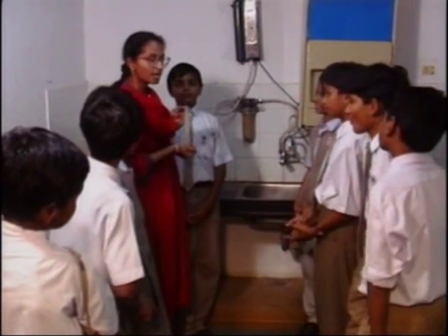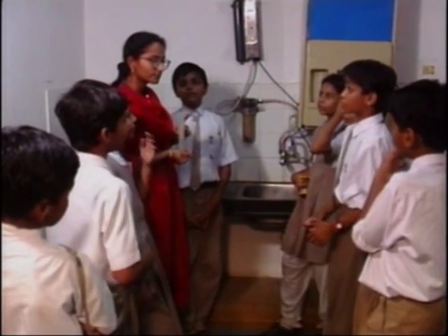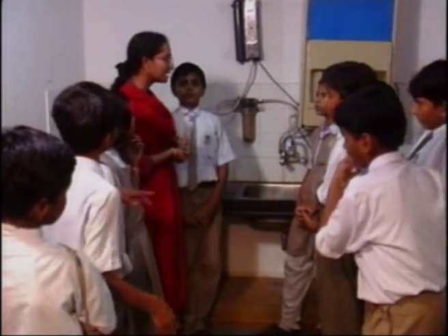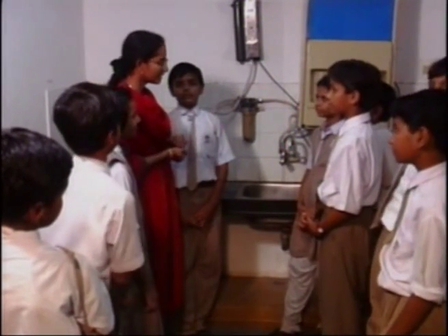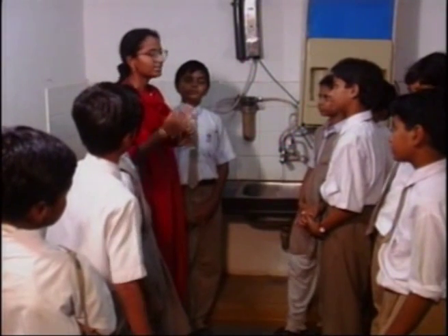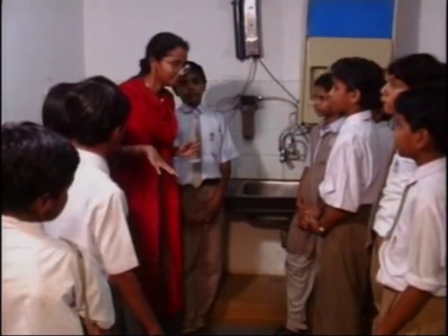Now, so that makes how many milliliters in one hour? 1,800 milliliters. 1,800 milliliters — that means 1.8 liters in one hour. Let's make it 2 liters approximately, so that will be easier for us to calculate.